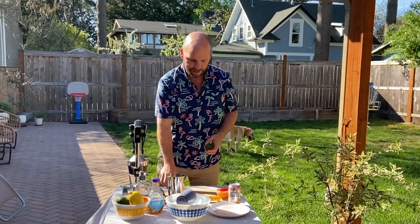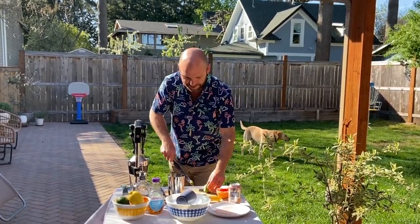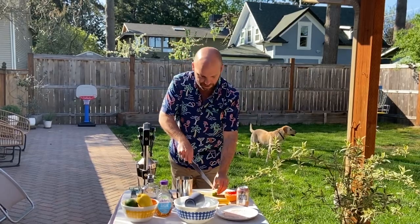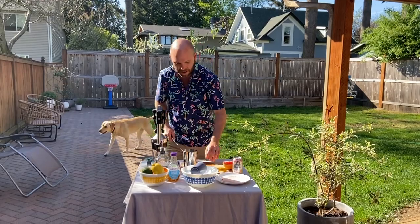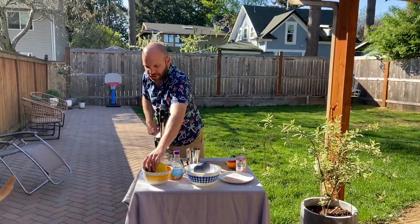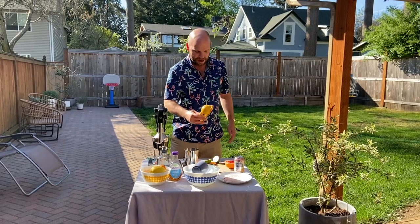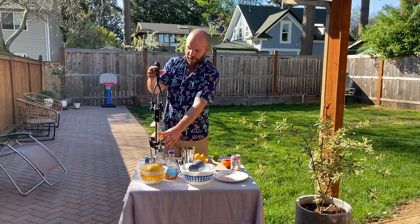Alright, now I'm going to cut my lime. I cut them into eighths — first cut the ends off, cut them in half. Watch what I'm doing here: I'm going to cut a slit down the middle, then cut them into eighths. Last time we muddled; this time I'm going to use a citrus squeezer, so I'm going to bypass cutting into eighths and just cut into halves. As you can see, I have my grapefruit squeezed.